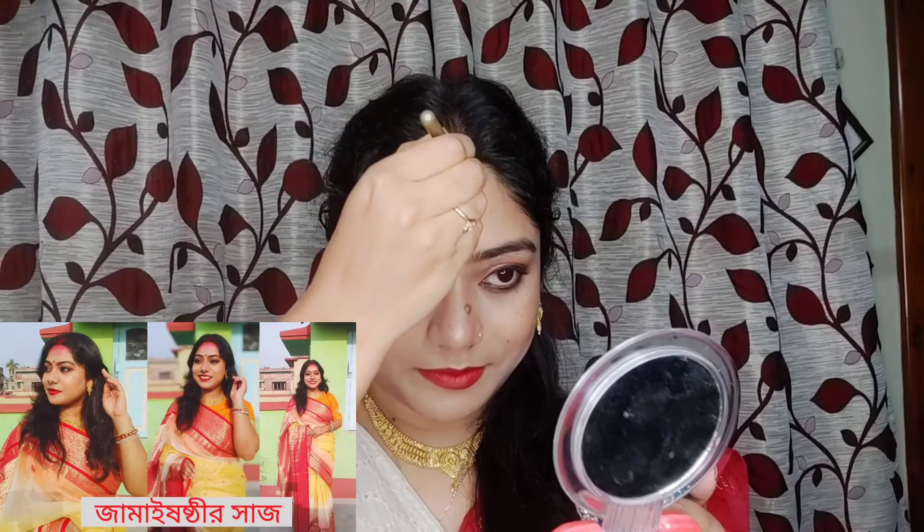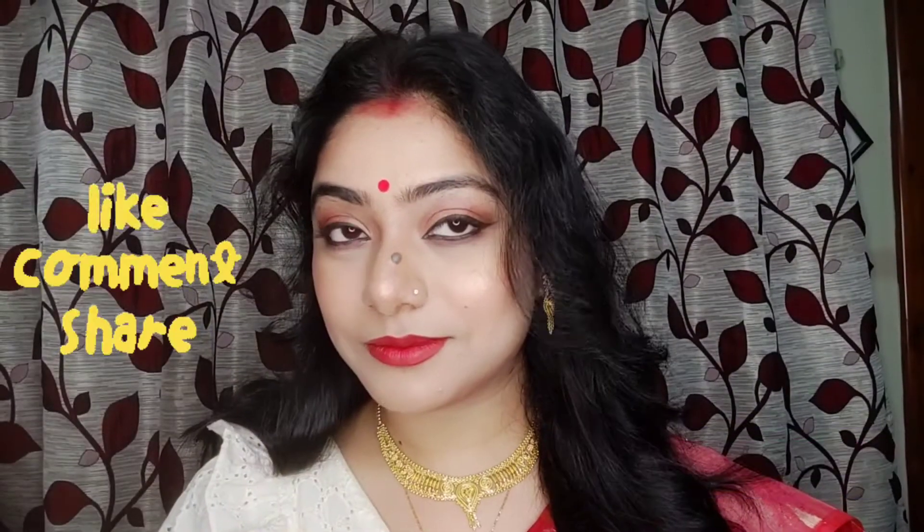This was today's special makeup look. Please like, comment and share. I'll see you in the next video on this channel. Thank you very much.